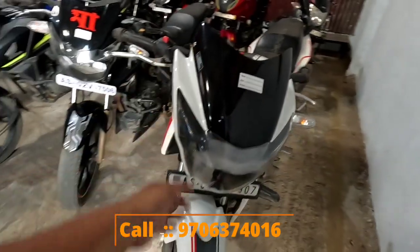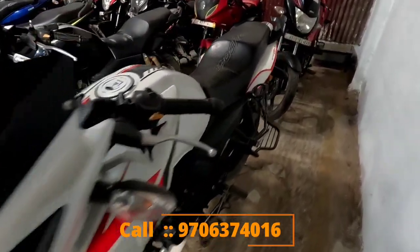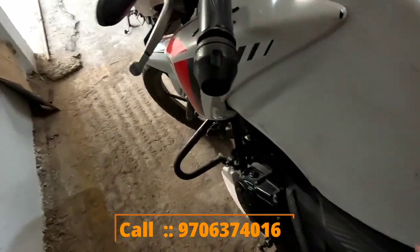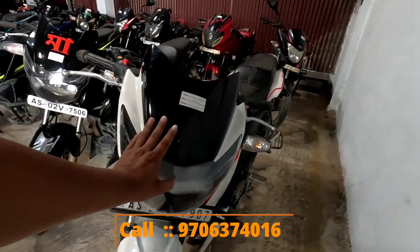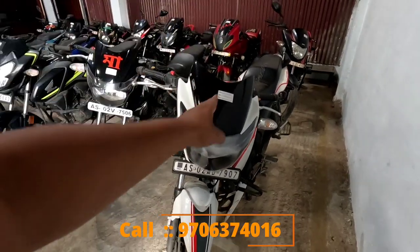Is black. Next is white. This is the first time in December. Apache 2V, which is very interesting. Conditions are great. White colors, it's a brand new look. Apache 2V, white colors, very interesting. This is 82,000. 82,000 is the deal. This is Apache 2V, which is very interesting.